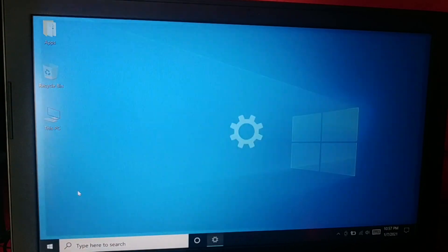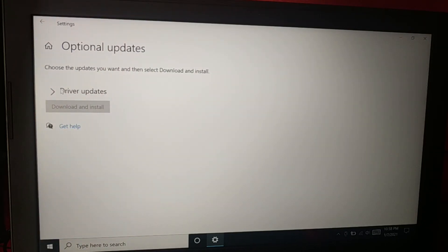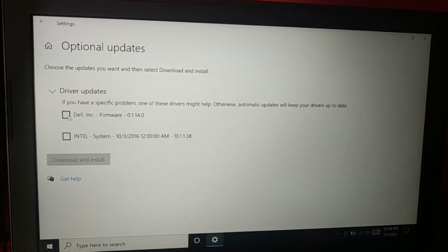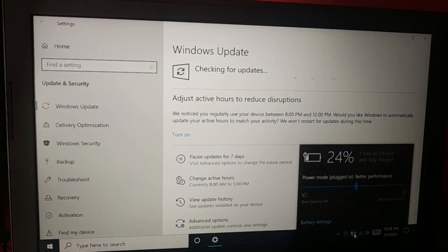Right-click, go to Settings again, then Update & Security and Windows Update. You can see additional updates — some driver updates are necessary. Almost done with all the updates. Click on Download and Install.